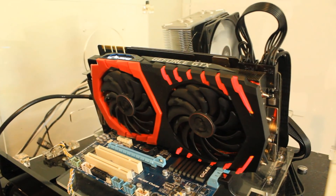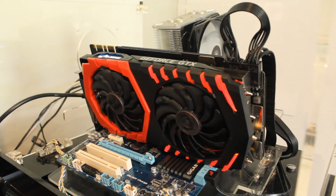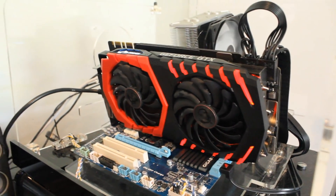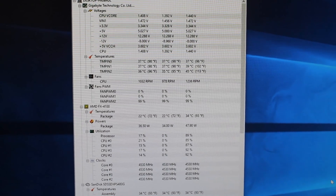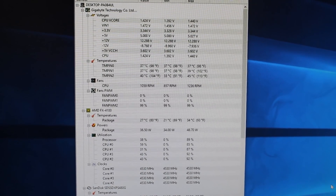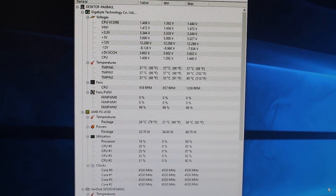4.5 GHz should be very achievable — we're going to go all the way to 5 GHz. You can probably push up to around 1.5 volts, maybe even 1.55. It booted into Windows just fine at 4.5 GHz and the voltages look good. Let's go crank it up — let's make a big jump and try 4.8 GHz.